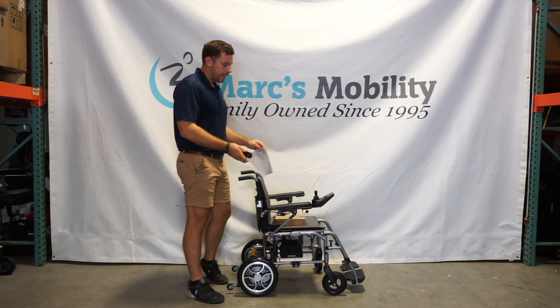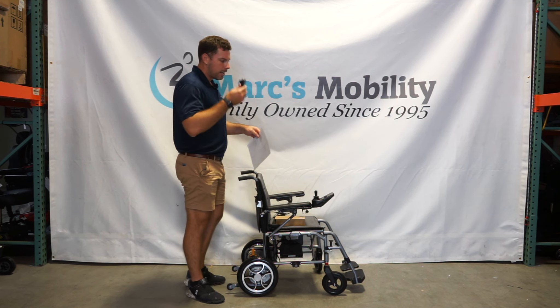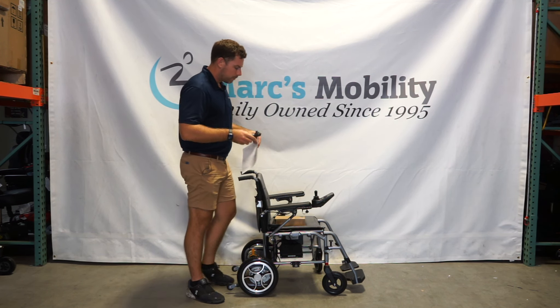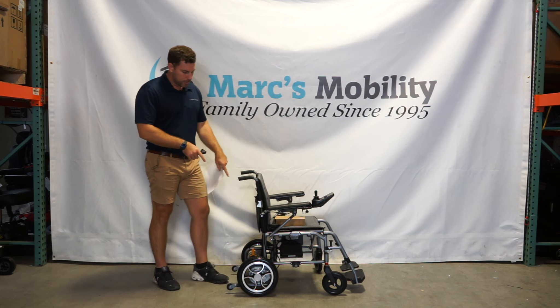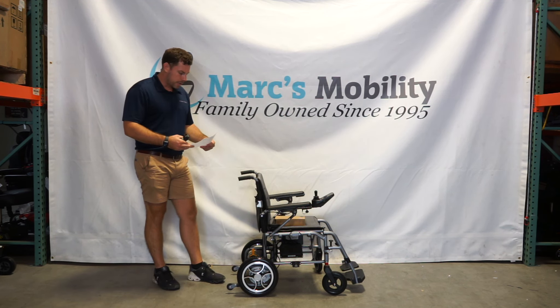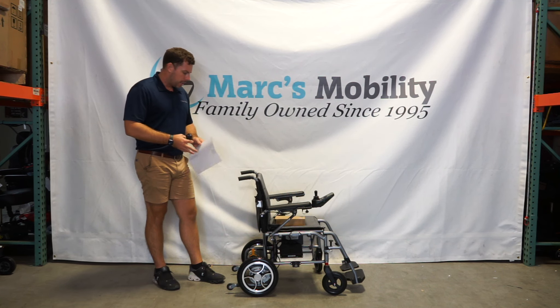That's basically why we like this unit — the 40 pounds with the wireless remote. It's got two brushless motors in the back, 250 watts each.